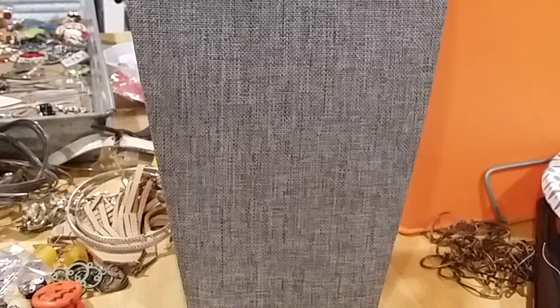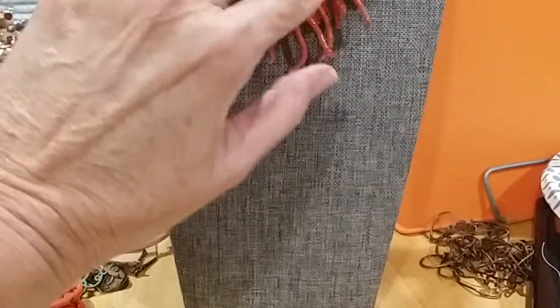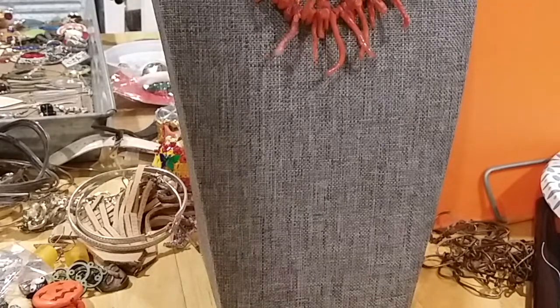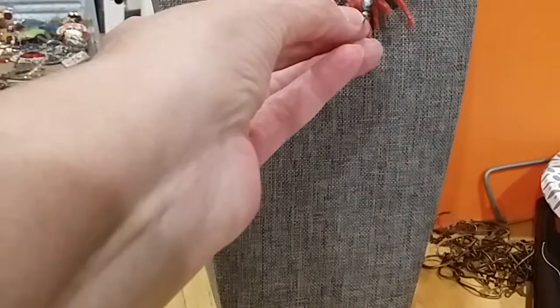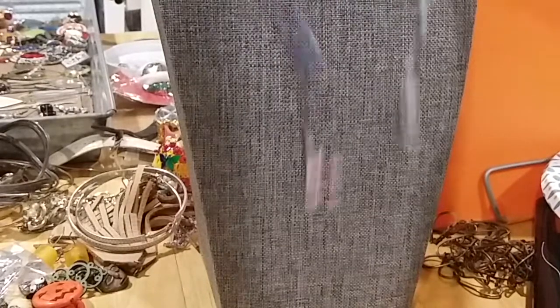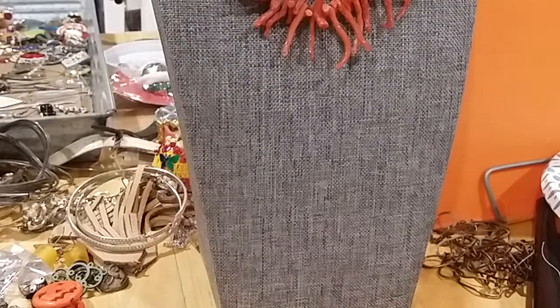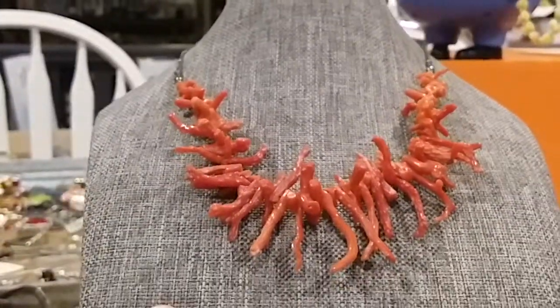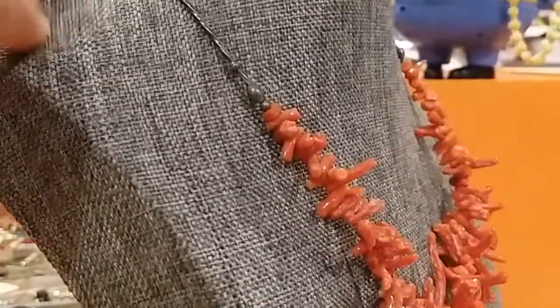The next one I'm going to show — this is real coral. A real coral necklace. It looks pretty. It's on a silver tone chain with a barrel clasp. I haven't checked it for silver yet.